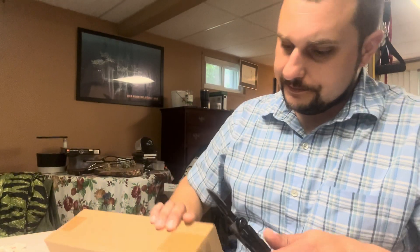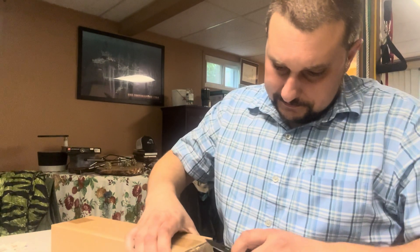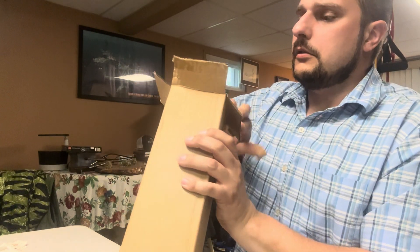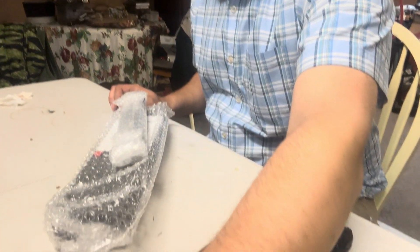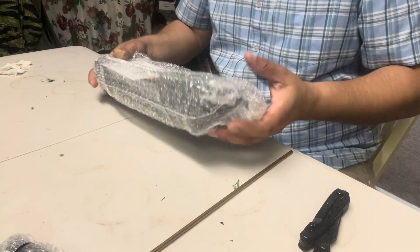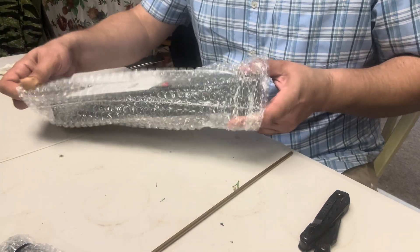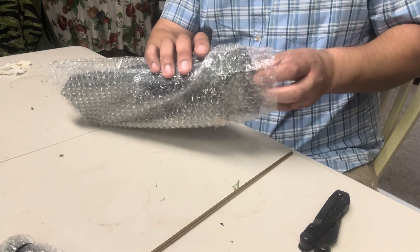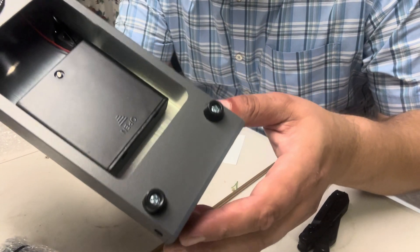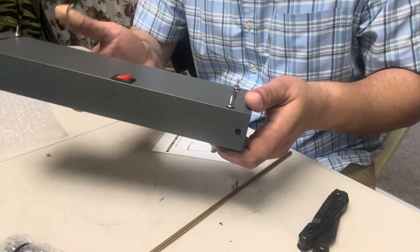Inside this box we have this box — got some bubble wrap — and this is the base of the chronograph. Looks like we've got some instructions, thankfully, because I've never used one of these. It seems pretty simple: you turn the thing on, and it's battery operated, which is good because I do have a little battery pack I can hook it up to.